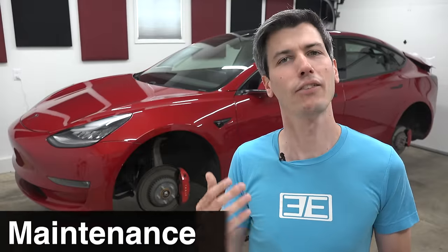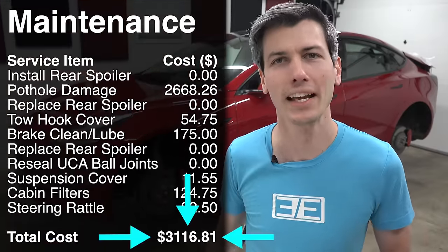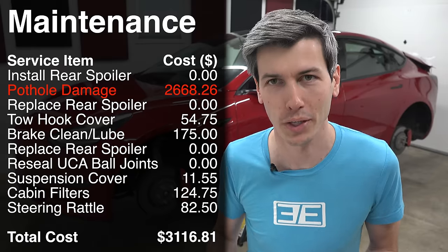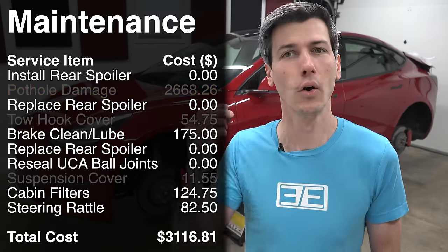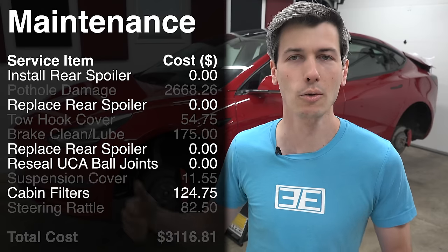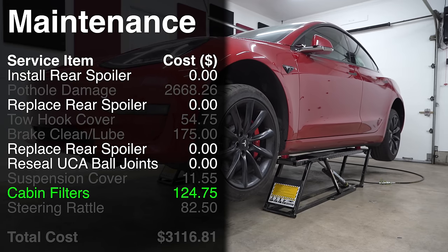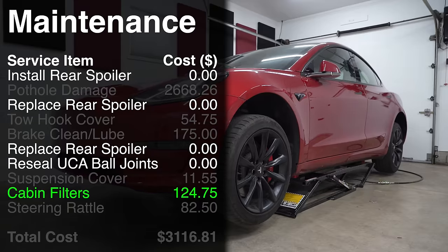If I add up everything I've spent on service for the nearly four years I've owned this Tesla Model 3 Performance, it's a pretty high number — but the majority is from hitting a pothole and destroying two wheels. If I take out things I caused or optional service items, really the only necessary thing was the cabin air filters at $125. For $125 to be the total necessary spend on service for four years, I think that's pretty dang good.